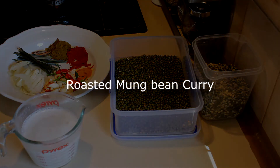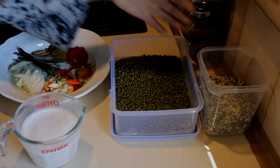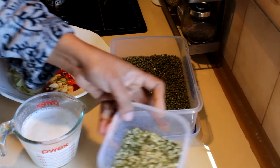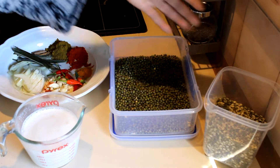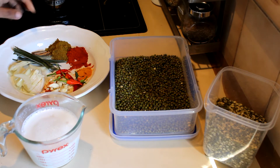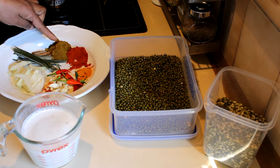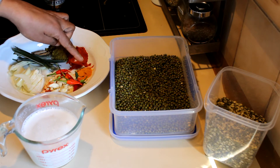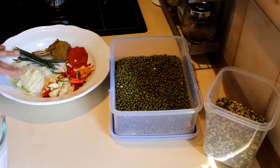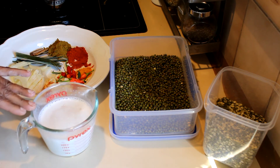I'm going to show you how to do roasted mung bean curry. For this recipe, you can use full mung beans or the split ones like this. You need to dry roast them until a nice golden color. The spices are: half a teaspoon of chili powder, one teaspoon of curry powder, a little bit of turmeric powder, chilies, garlic, onion, pandan leaves, curry leaves, cinnamon, and a cup of thick coconut milk.